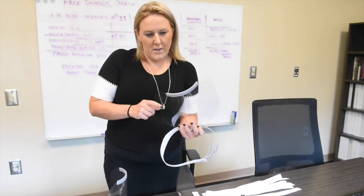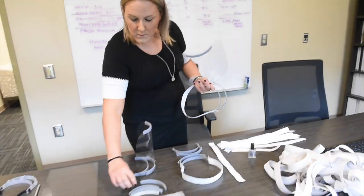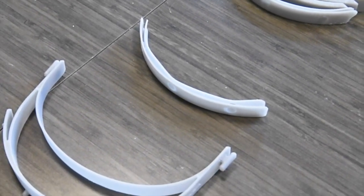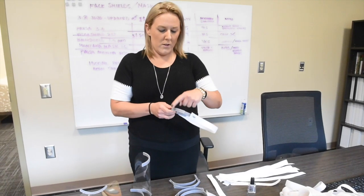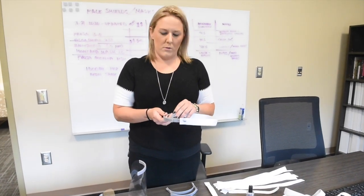Once the headband is all set up and upside down, I will apply what is called the bottom reinforcement piece. We can usually print about 20 of these at a time. With the larger and smaller versions of the Prusa printer, we print at usually around 75% and also 100% on the printing beds.